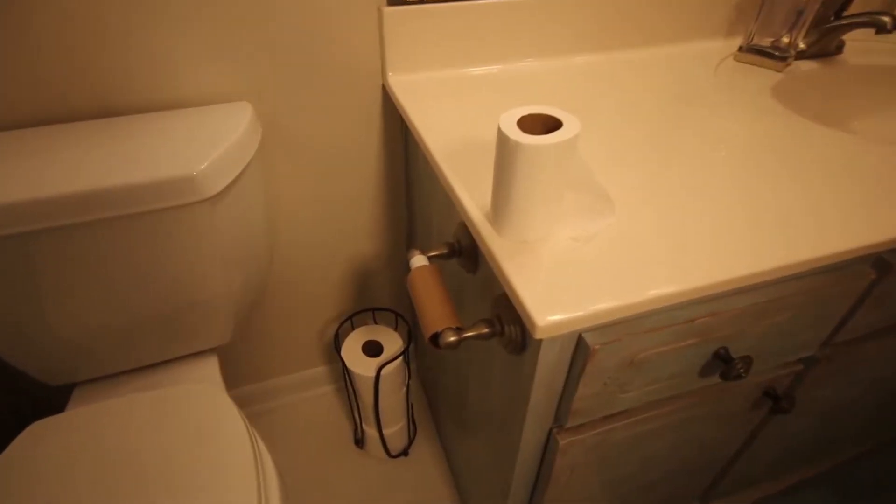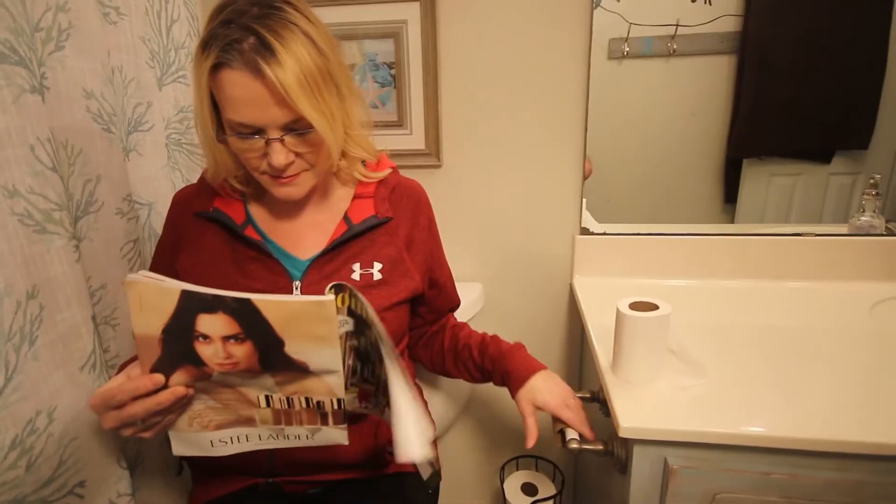All you moms out there, let's talk. How many times in the last few weeks have you gone into the bathroom and there's no toilet paper? Or maybe there is toilet paper but it's balanced on top of the toilet paper holder. After muttering a few expletives and probably your blood pressure shooting through the roof, you just put the toilet paper on the stupid roller yourself, just to get it done. Of course you go back in there a few days later and again, same issue.